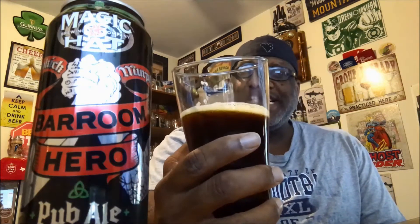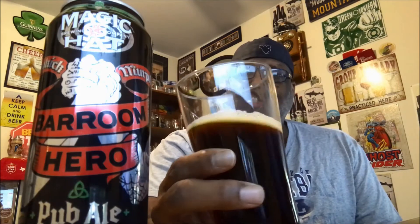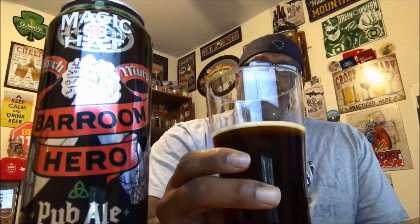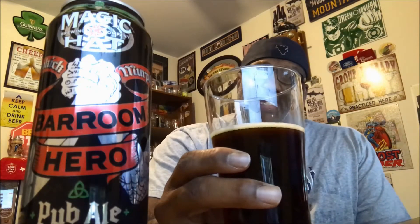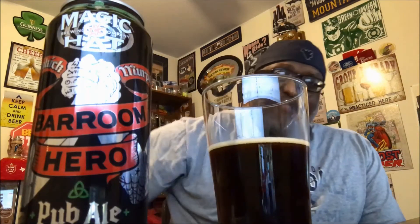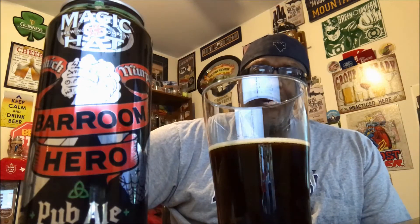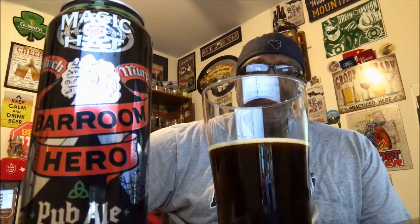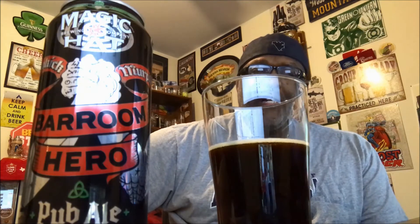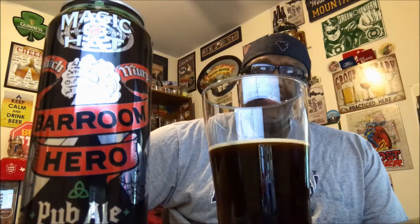It goes down rather easily, with somewhat of a refreshing quality to it. I'm getting a little bit of chocolate-type notes in the mouth, a nice sweetness, and a little bit of roastiness in there. The English mild is a style I don't really do enough of — I'd like to do some more of these. It's got a similarity to maybe some of the porters, just not as roasty and dark. You get a nice feel of the flavors and a nice mouthfeel.